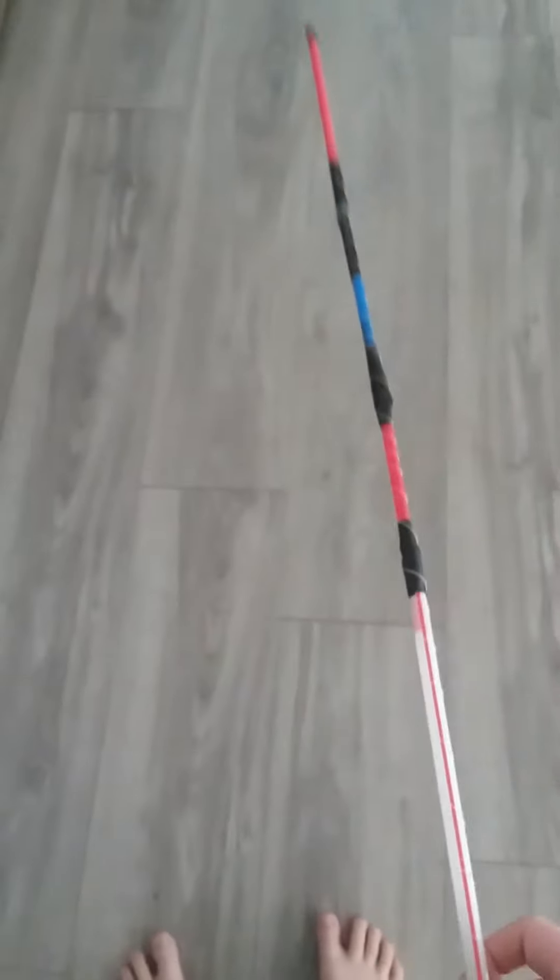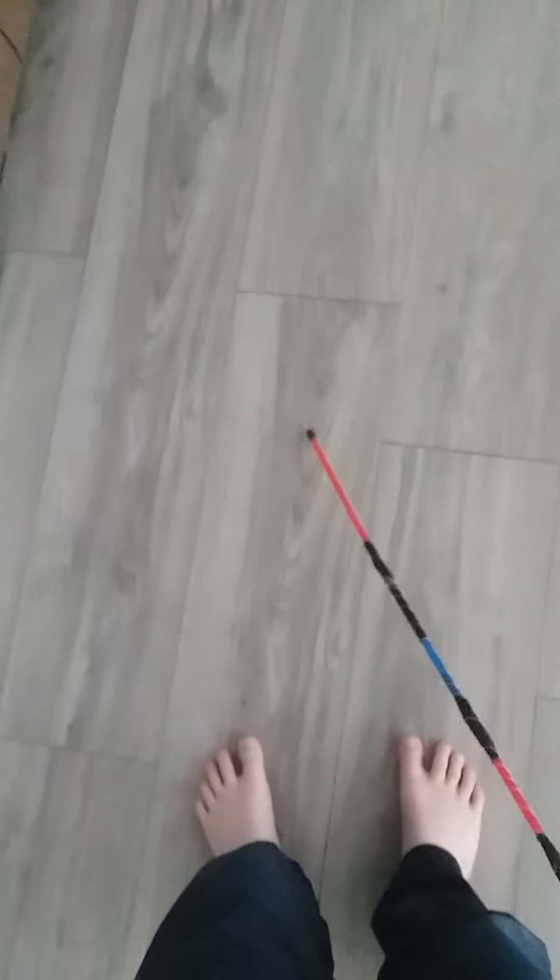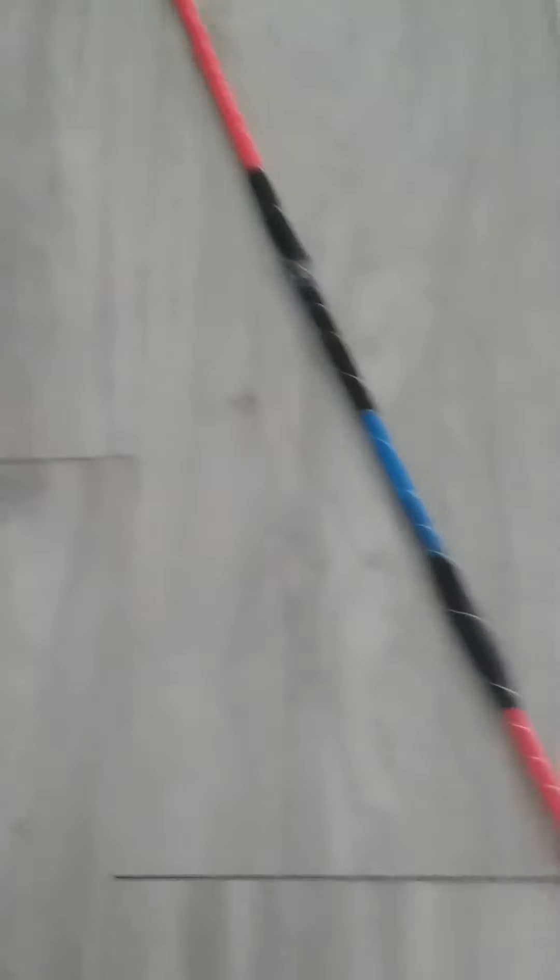Today we're gonna be doing the first part of Item Rack. This is where I go over the random creations that I made out of just random materials. I call this one the Electrical Straw Staff of Power.